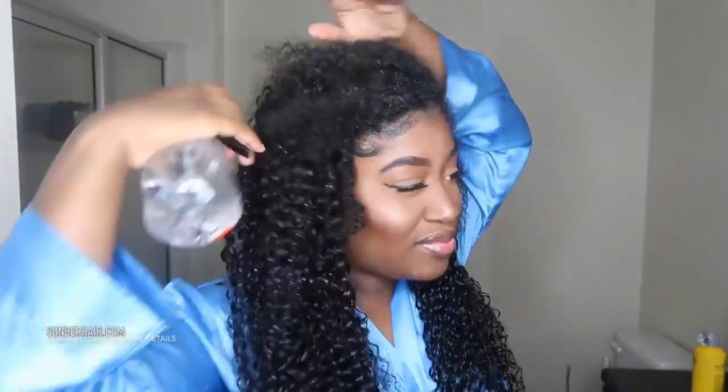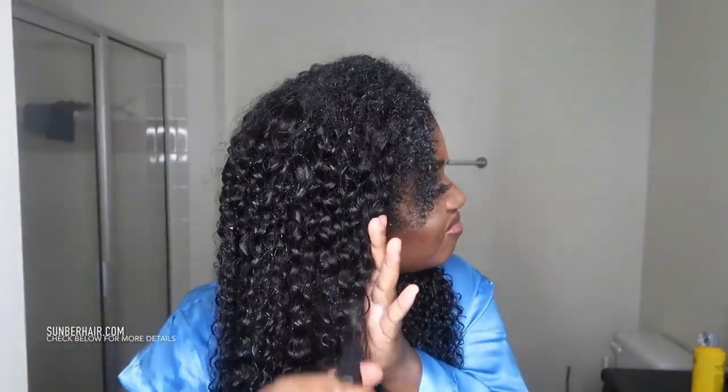I just blend it in as much as possible and I can define my curls way better. Some people can actually go in the shower and wet your whole head if you'd like. I would honestly recommend co-washing the hair first - I just did not co-wash the hair first, I used the track straight out the pack. Normally I co-wash it first.